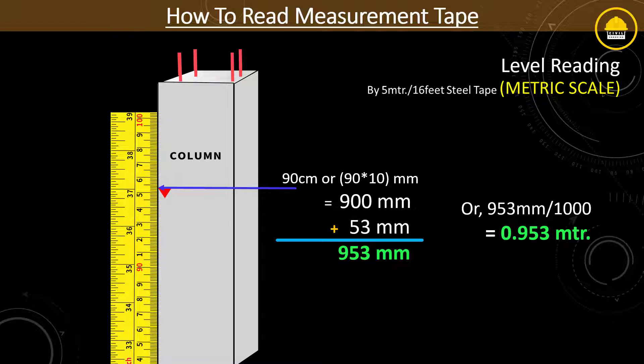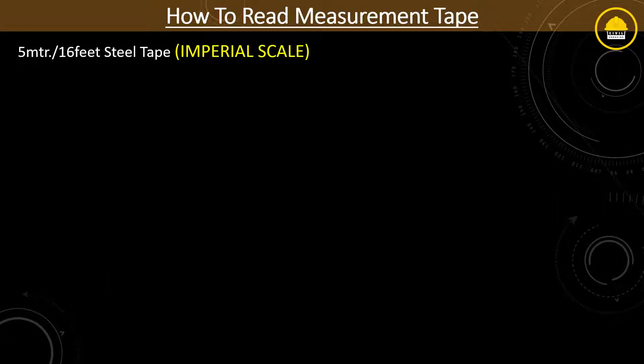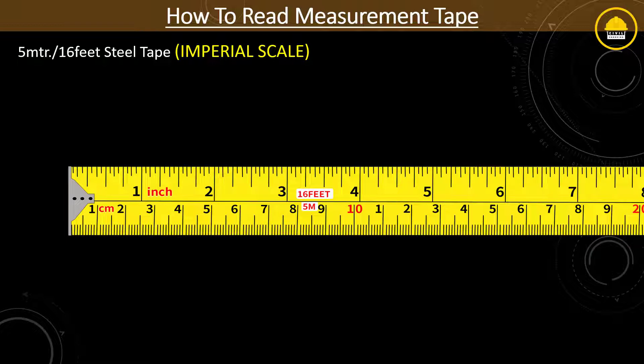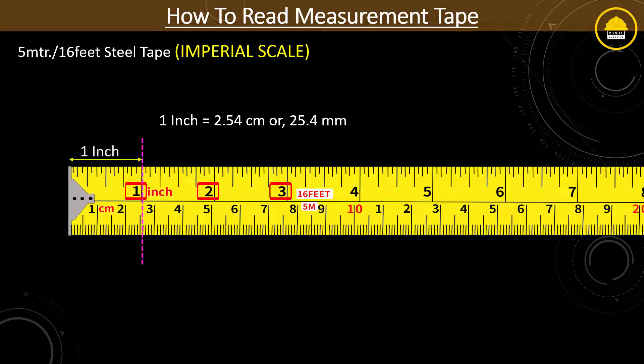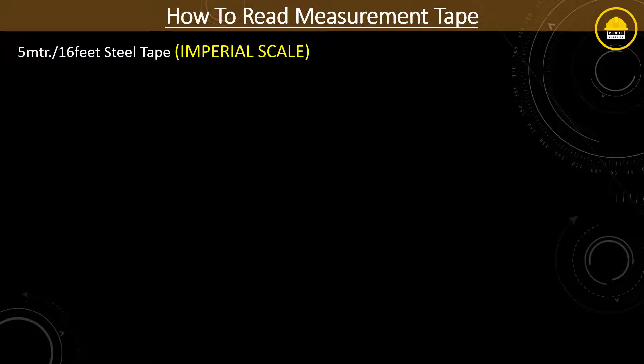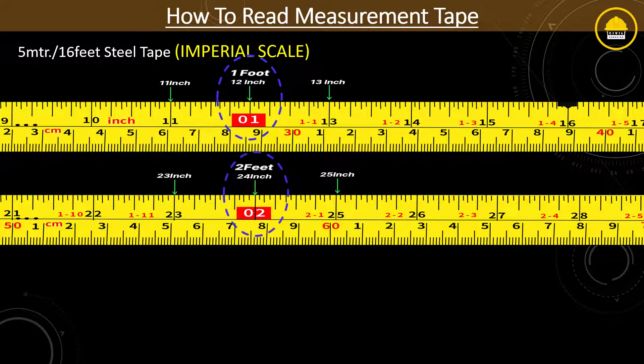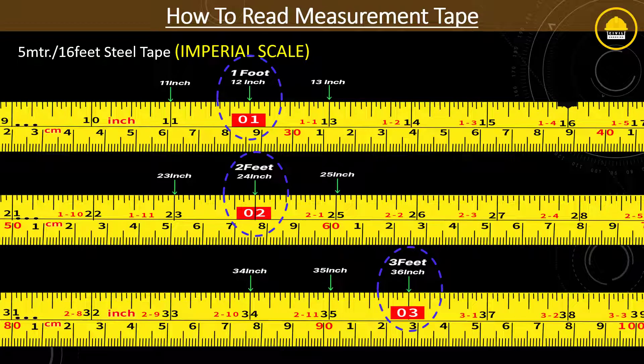Now we have a clear idea of how to read a measurement tape in metric — millimeter, centimeter, and meter format. Now we will look into the imperial format, which is in feet and inches. The counting numbers in big black color show units of inches: 1 inch, 2 inches, 3 inches, and so on. Remember that 1 inch equals 2.54 centimeters or 25.4 millimeters. Also, 12 inches equals 1 foot, 24 inches equals 2 feet, 36 inches equals 3 feet, and so on.